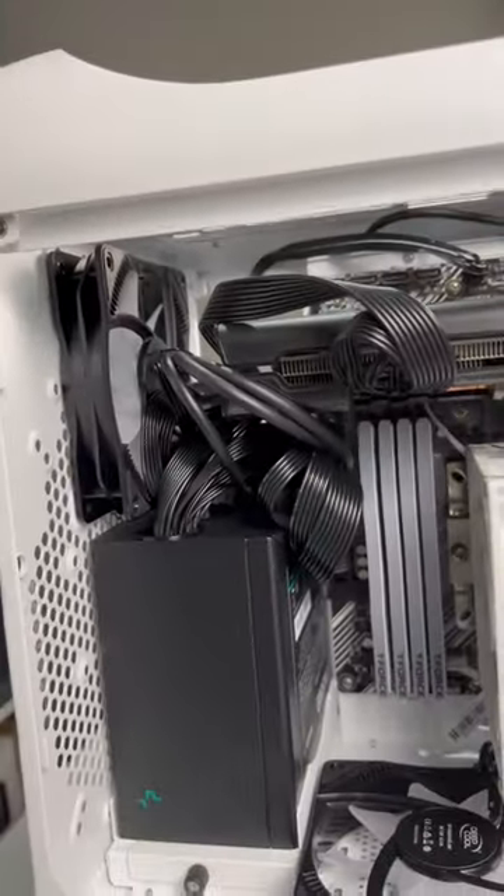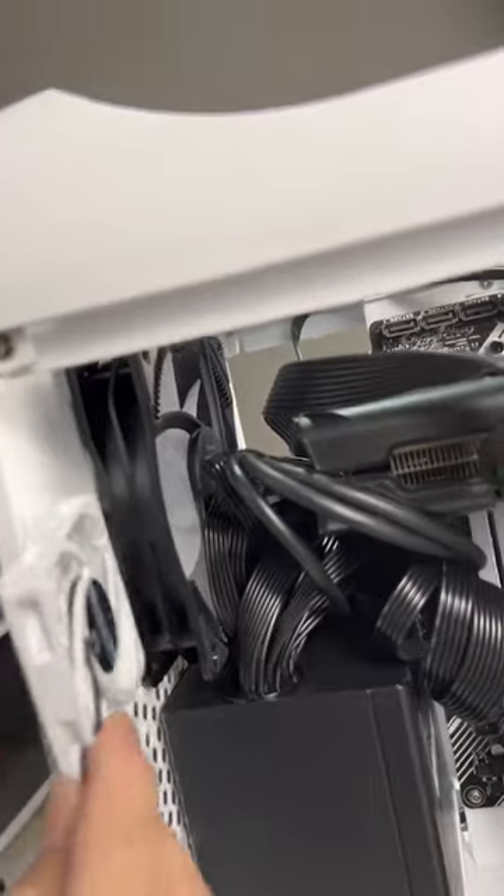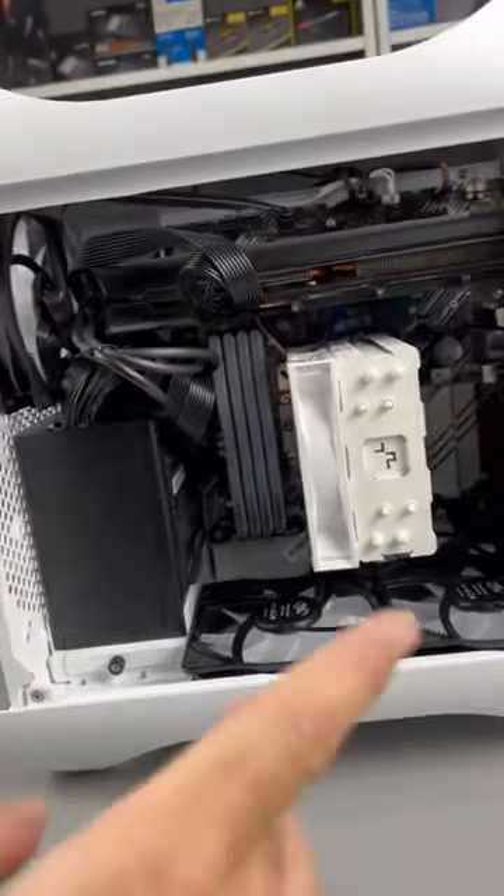The GPU was overheating as the two top exhaust fans were just pushing air out of the case. So I moved one of them to where the old 60mm was. Now we have two intakes from the bottom, one from the front, and one exhaust at the rear.